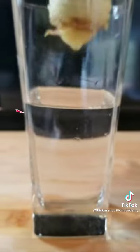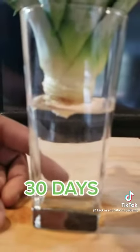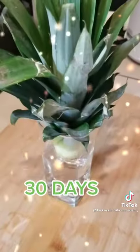Get a glass. Fill it with water. Drop the pineapple in where the roots are just touching that water, just like that. Keep it like this for 30 days.